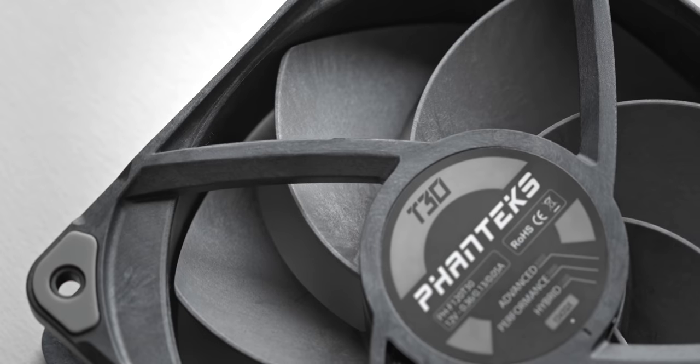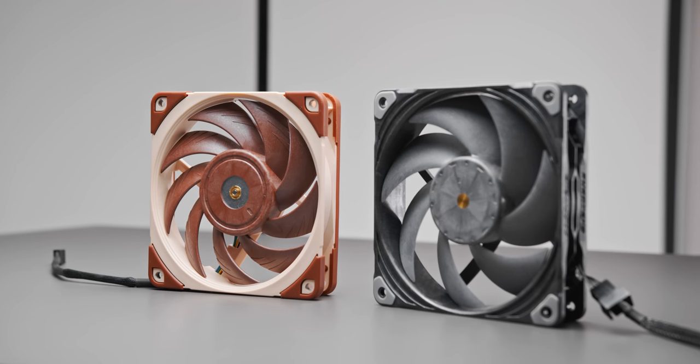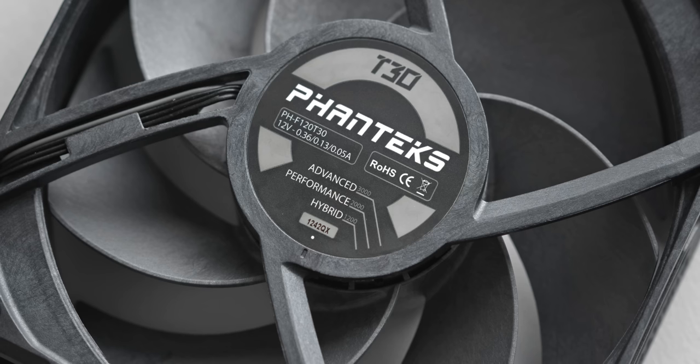Starting off, it does have a very textured look just like the Noctua, and that's because it's constructed of a very similar material, which is a liquid crystal polymer. The construction, including the fan blades, is very rigid, and the distance between the fan frame and the fan blades is extremely small.